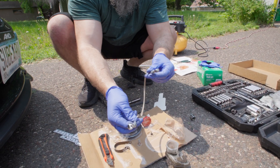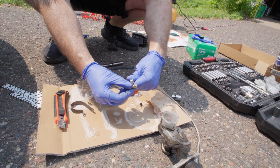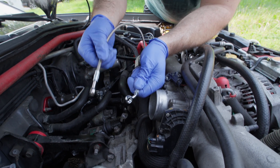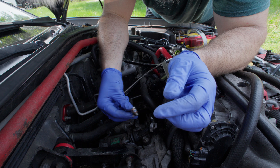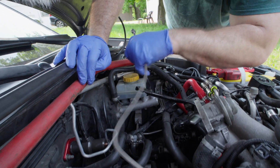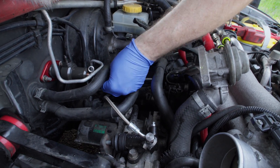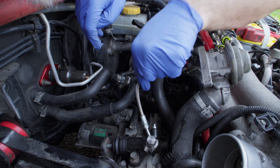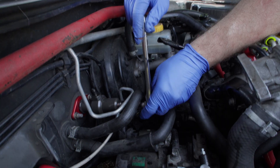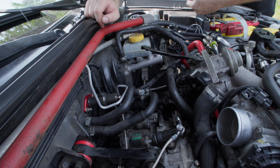Stainless steel braided line — bolt with washers. So we're going to put a washer on each end of it and then put this on. One end is flat and the other one's curved. This one's going to go on the master and this one's going to go on the slave. Now we just need to connect this one right here. We're just going to go right under here, right to it. We got them both tightened. So now this is what it looks like.